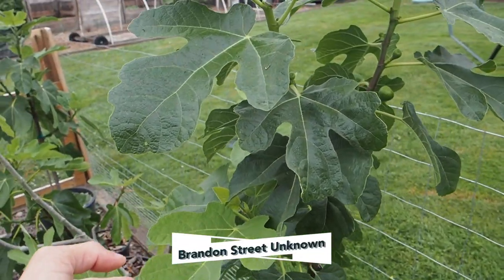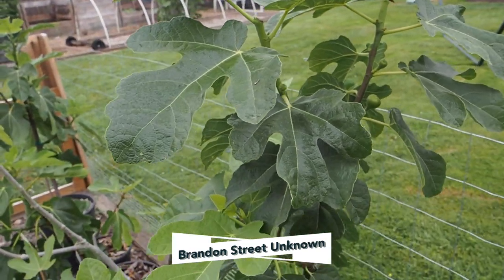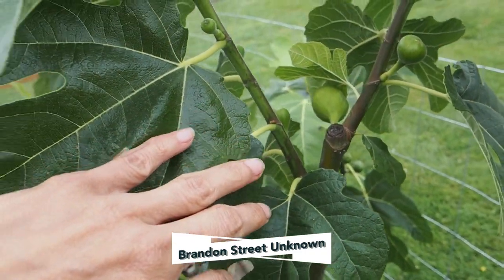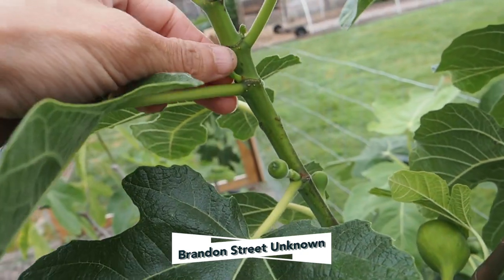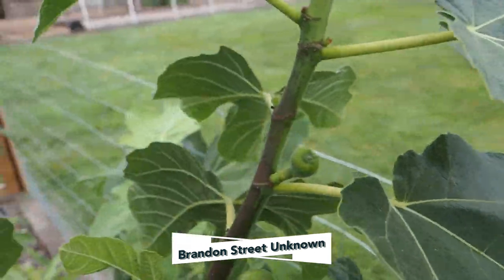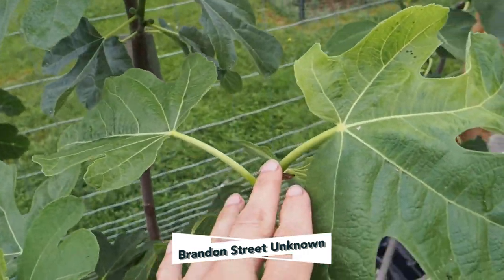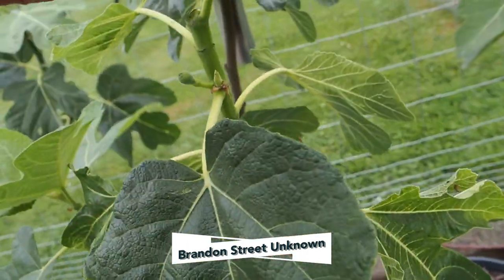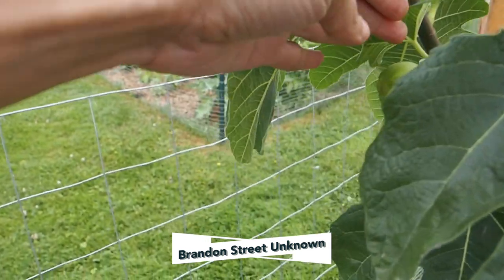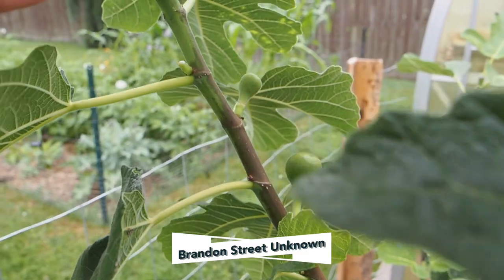This one here is the tallest fig tree in all the containers — this is the Brandon Street Unknown, one of the new ones I picked up just this year. We've got lots of figlets on there, some pretty tiny ones too. I'm going to take a few of the tiny ones off. I did pinch some of the top branches of this one as well. This big one here is actually a breba, so that will be the first one to ripen, and then the rest are main crop figs.